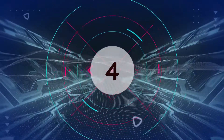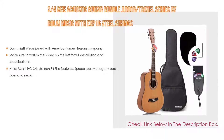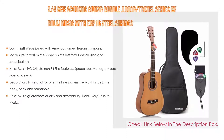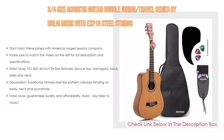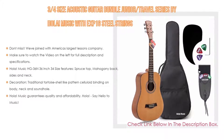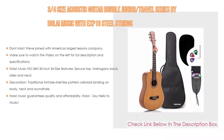Number 4: Based on user ratings, this 3/4-size Acoustic Guitar Bundle Junior Travel Series by Ola Music with EXP-16 steel strings comes in at number 4 on our list. Importantly, when you purchase this bundle, you will get 2 months of free live video lessons where you can interact and learn from an expert instructor. Also, make sure to watch the video for the full description and specifications.